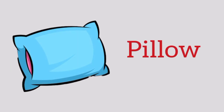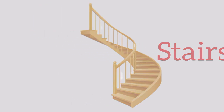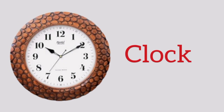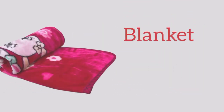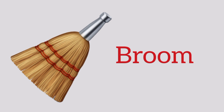Pillow, p-i-l-l-o-w, pillow. Stairs, s-t-a-i-r-s, stairs. Cupboard, c-u-p-b-o-a-r-d, cupboard. Clock, c-l-o-c-k, clock. Sheet, s-h-e-e-t, sheet. Blanket, b-l-a-n-k-e-t, blanket. Dustbin, d-u-s-t-b-i-n, dustbin. Broom, b-r-o-o-m, broom.